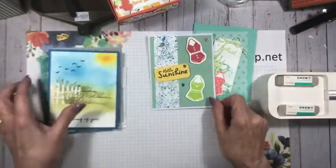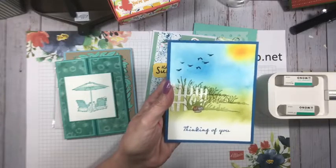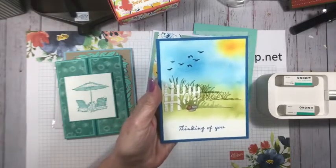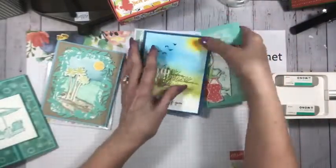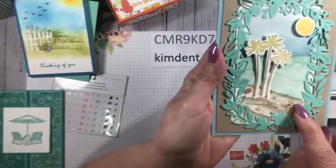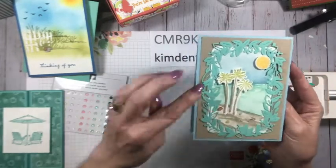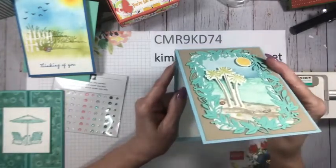Back to Cheryl's card — Cheryl did sponging with blending brushes. She wrote it down for us: it's the On the Horizon set and Horizon dies. Isn't that darling? So pretty! This one is from Celine Gearling and it's from Paradise Palms. You can see she used those pebbles and these little glassy stones. It looks like Balmy Blue and Coastal Cabana, with this beautiful frame die.